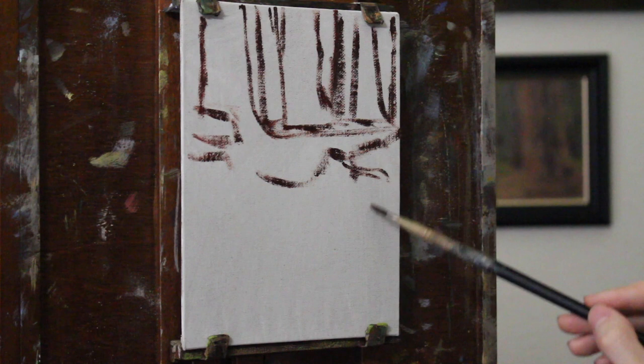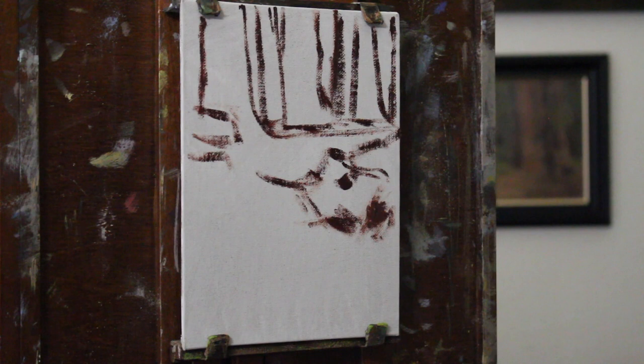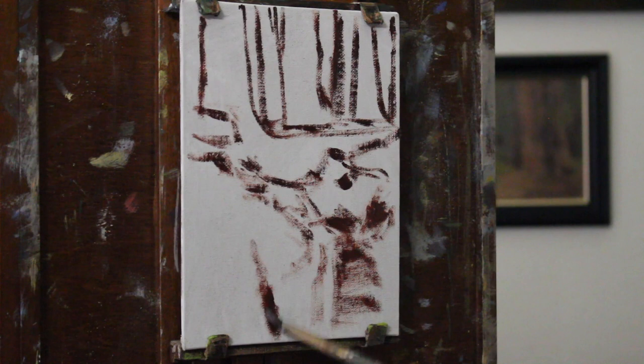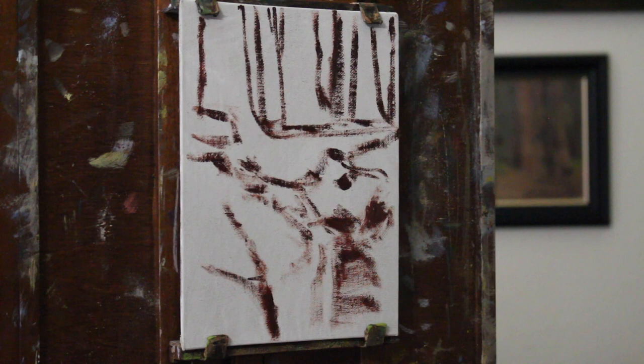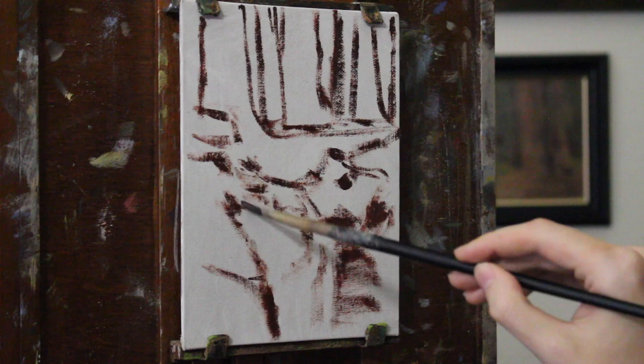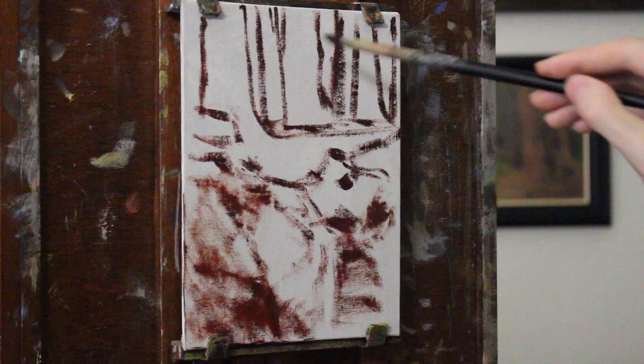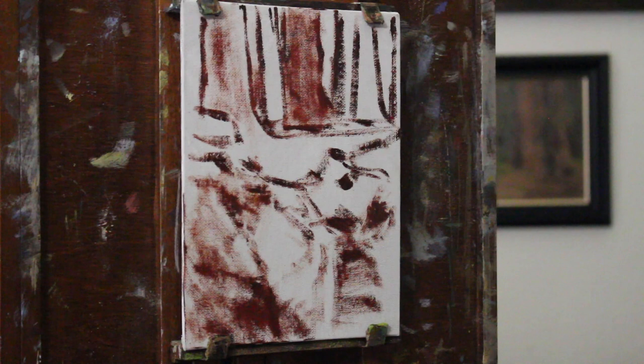I like using a small — I believe it's a number 4 filbert brush — just to plan out the composition, the sketch. I'm using a reference photo from one of my favorite redwood forests that I go to from time to time. I'm using transparent red oxide paint, or if you use Gamblin, I believe it's called transparent red earth. It doesn't really matter, just some kind of brown color. A lot of artists use red for their sketch; you can use burnt umber — it's really just personal preference at this stage.